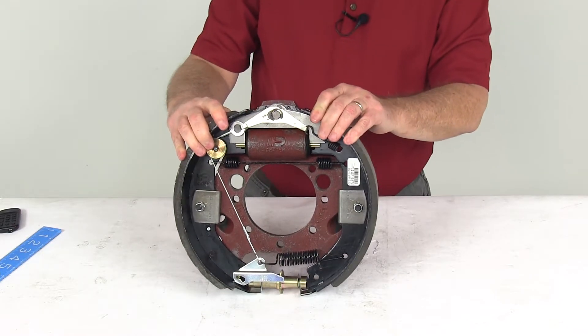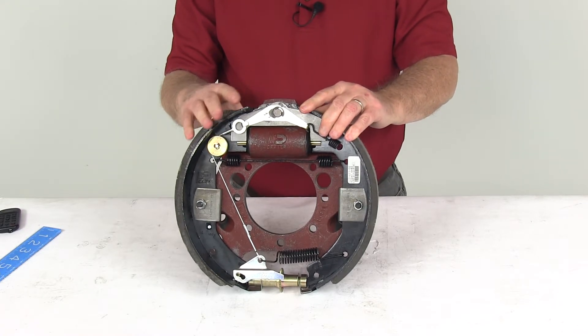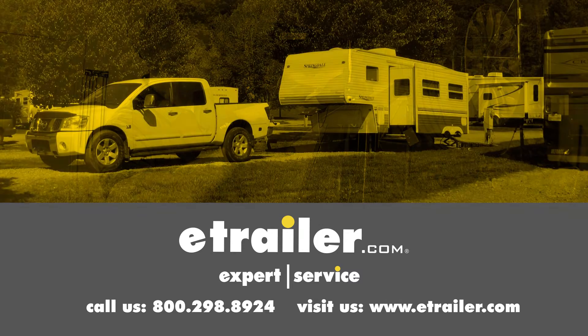That should do it for the review on the Dexter Duo Servo right-hand hydraulic drum brake assembly for 9,000 pound axles. Click the link below to shop, learn more, or visit us at eTrailer.com.